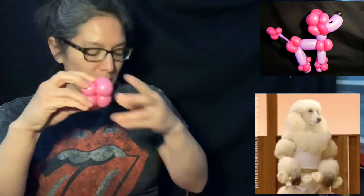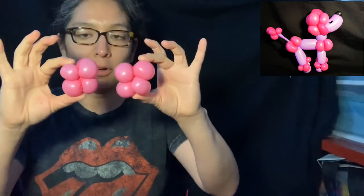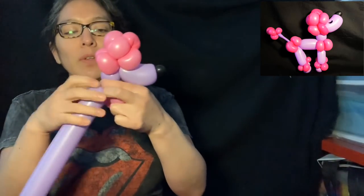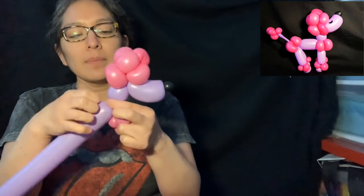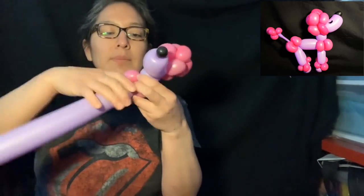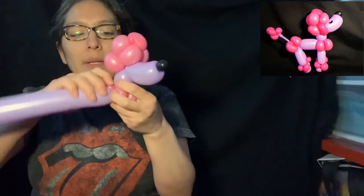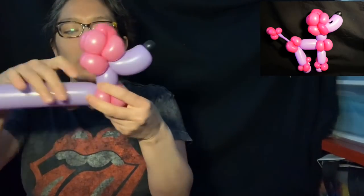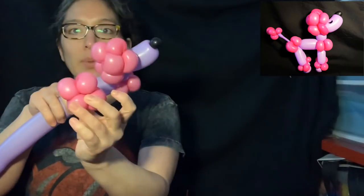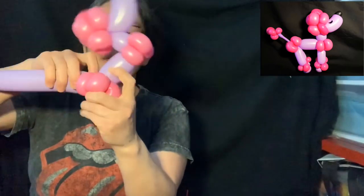You have to make two sets of four pinch twists. Then remember that two-finger bubble — connect it in the middle, open two pinch twists, then go with a four-finger bubble and connect those ones again right here.